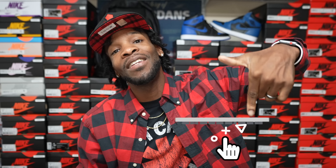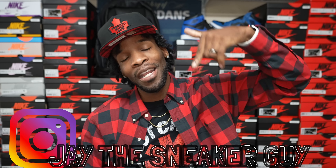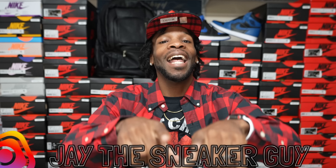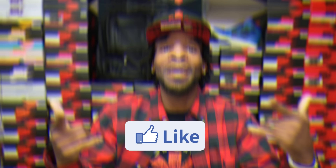Make sure y'all hit that subscribe button if this is y'all's first time pulling up, or if you are a returning visitor who's been sticking around but hasn't committed to the fam yet — hey, it's free. We don't ask for nothing over here but just support. Hit that subscribe button, road to 100k. Shout out to all the OGs and everybody that's been rocking out, the continuous feedback, likes, all that good stuff. Smash that like button. Let's start 2022 off on a good note.